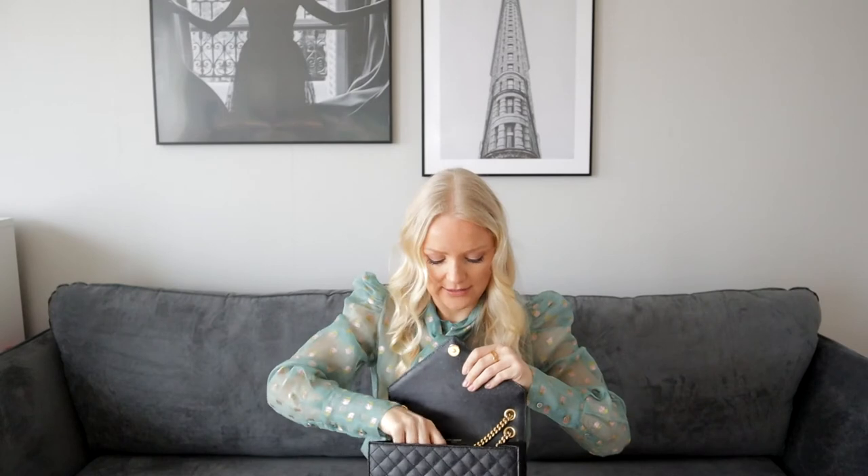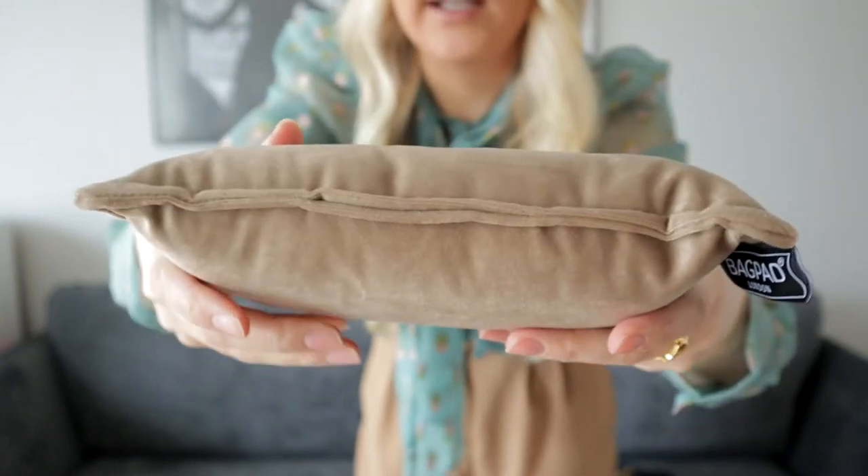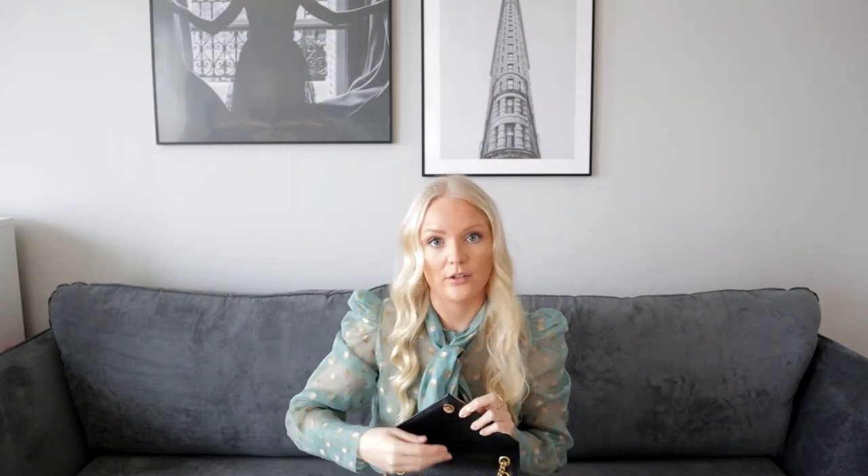A little bit about how I take care of this bag: it's a very structured bag so I think it holds its shape very well, but just because I didn't want it to start looking tired, I ordered a bag pad from my friend's company called Bag Pads. It looks like this. They make custom bag pads for different kinds of bags, and if you can't find one for your specific bag you can also custom order, which is great. I always keep this in here when I don't use the bag.